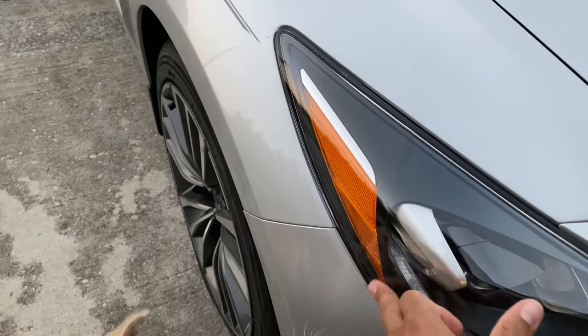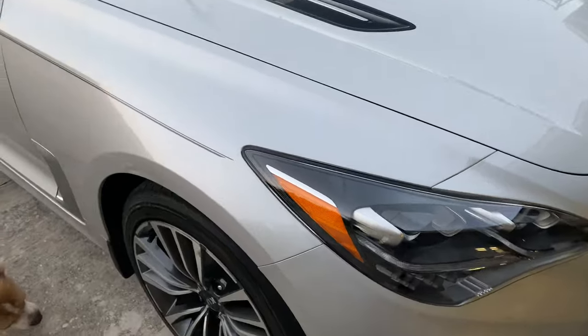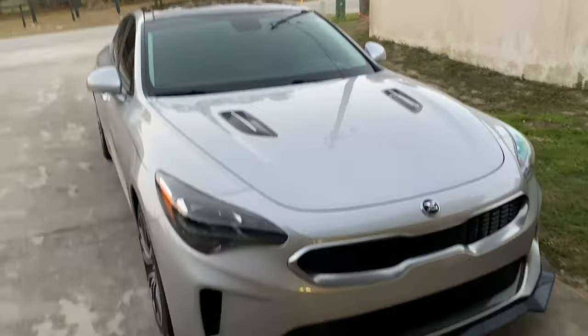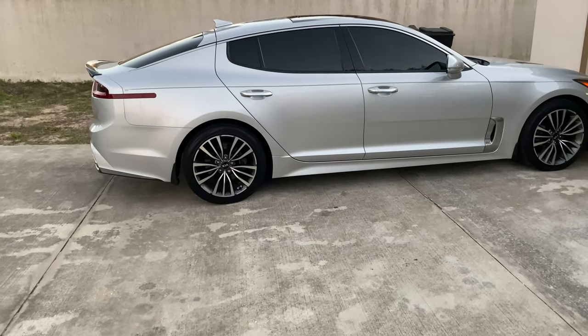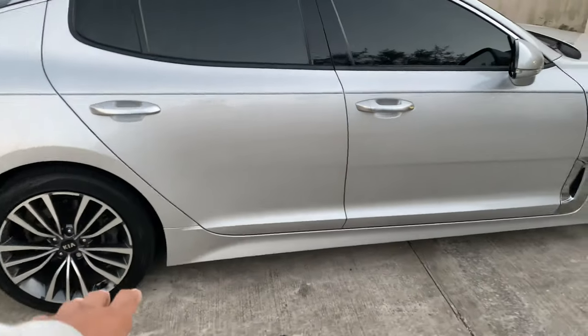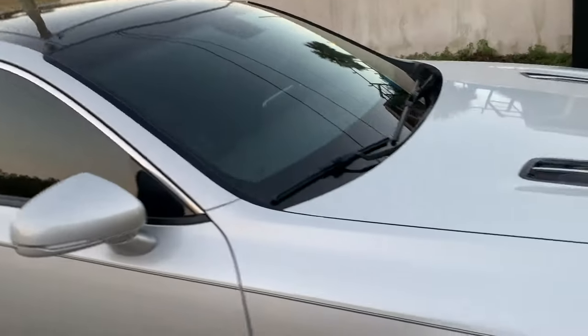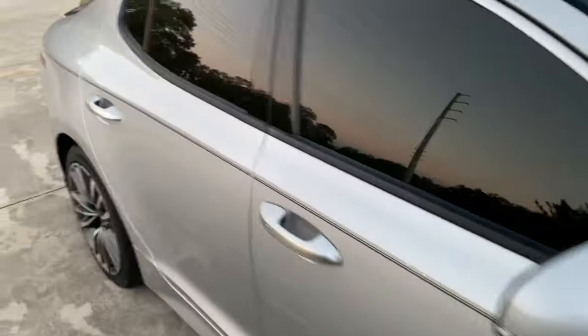Shout out to my guy Toys Automotive — he's gonna tint this little eyelash piece for me. It's gonna look real top-level. It doesn't even need wheels; if this was dropped and the tires were a little wider I'd be a hundred percent good. Got to get my Glock out of there. Black on black interior.